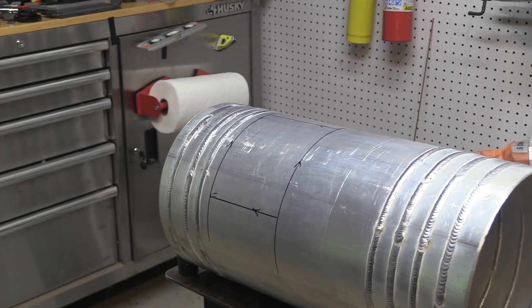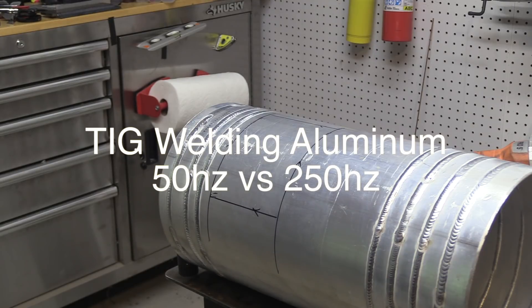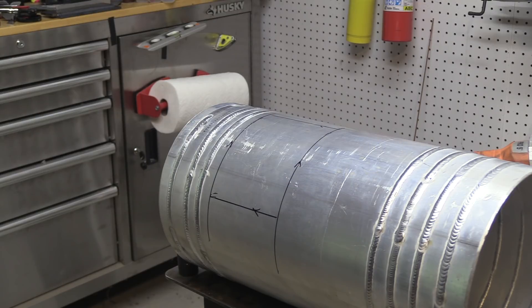I'm going to cut the doublers out of a scrap piece of the same tubing that I'm going to patch. I'm going to cut two of them. The reason for the beads on here is because I used this in a previous video where I compared different frequencies. I'm going to show you a few little clips of that in case you want to go check that video out.